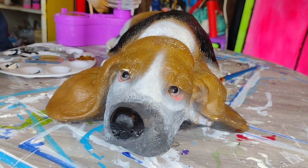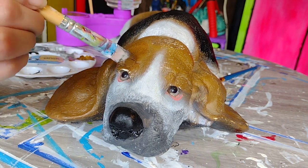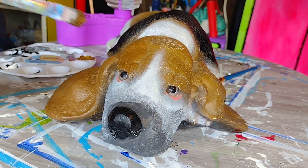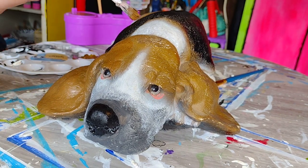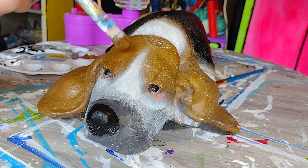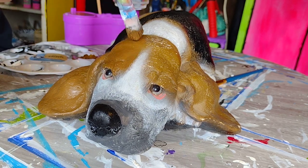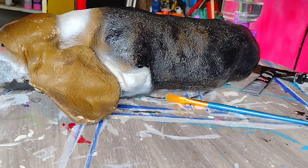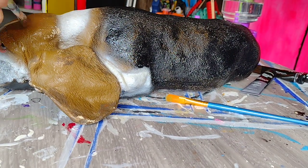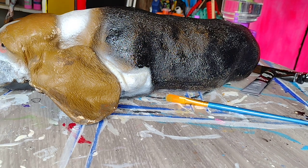This brush has seen better days, I am well aware of that fact. But it does have the type of bristles that I kind of wanted — I want a loose bristle. I actually want a little bit of brush marks, because we are painting fur, and it's not going to look right if the brush strokes are perfect and even.